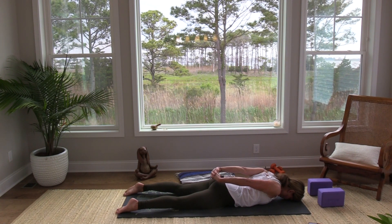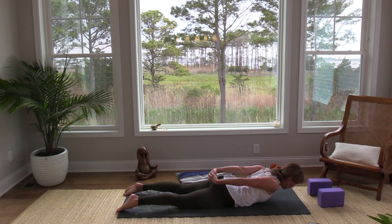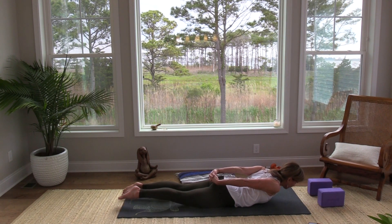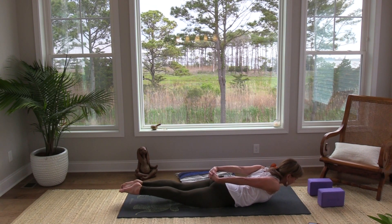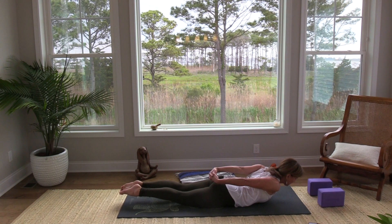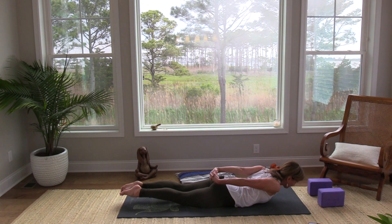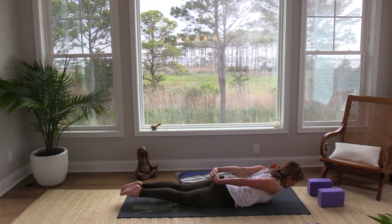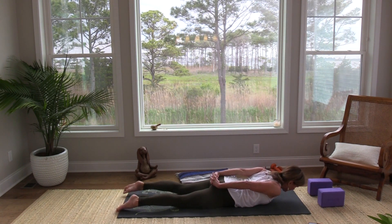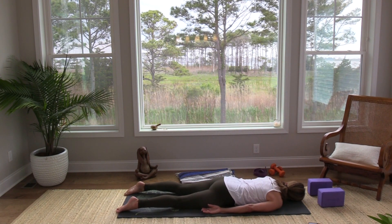We're going to start by lifting just our shoulders, squeezing the shoulder blades, and then go ahead and add the head — that heavy head. Then if you like, zip your legs together and lift your feet and your knees off the floor. Breathe in — good back bend here. Breathe out. As you're ready, lower down and turn your head to one side.